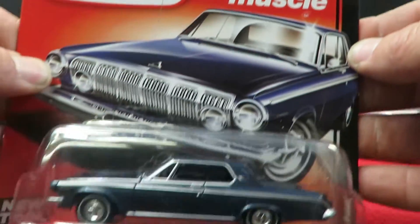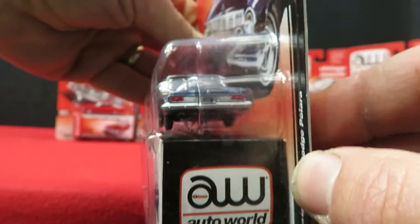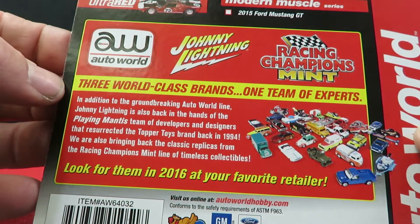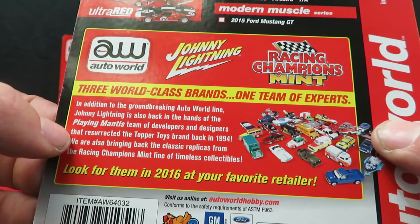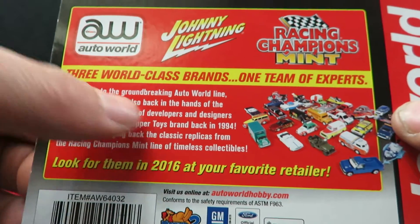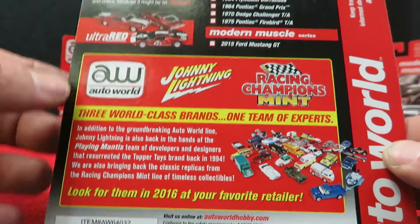On the back it's got painted-in taillights. It also says Auto World, Johnny Lightnings, and Racing Champions Mint — three world class brands, one team of experts. So it looks like Johnny Lightnings, Auto World, and Racing Champions are all by the same company, back in the hands of their team developers and designers.